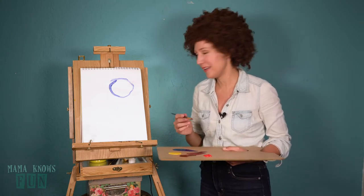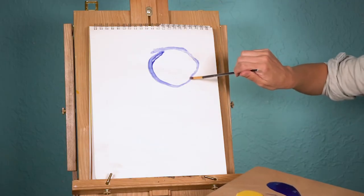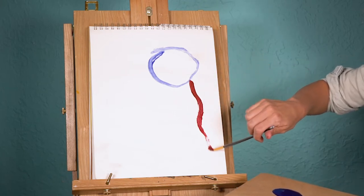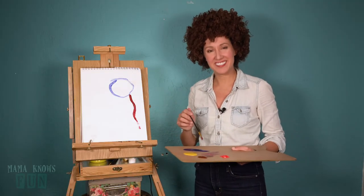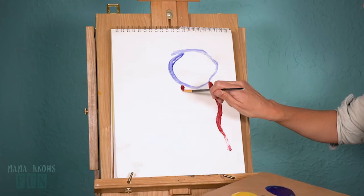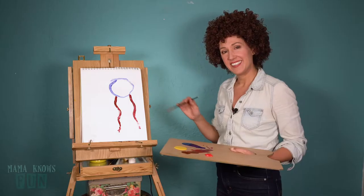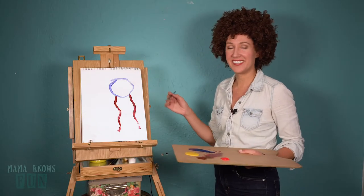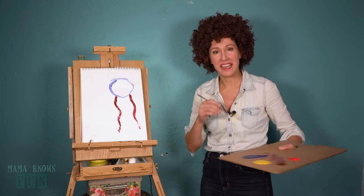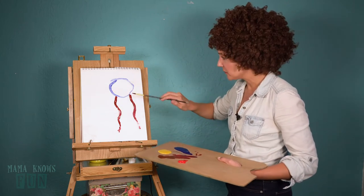Now we're gonna try to draw a line straight out of that first shape. You might be wondering, Barb, what are we drawing today? We're drawing a person. So we have our face and we have two legs coming out of that face. Now, where's the torso? We don't need one. Children for some reason are blind to this part of the human anatomy, but they do recognize arms.